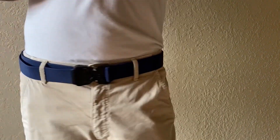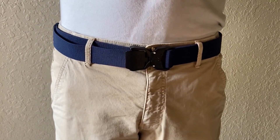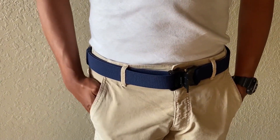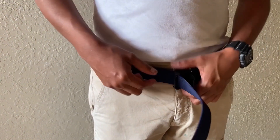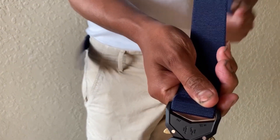This Jukmo tactical belt is really well made from high quality materials. It has a comfortable fit and the heavy duty buckle works well. It has a simple, functional, and durable design. This belt is perfect for military personnel, hikers and campers, law enforcement and security professionals, or anyone who needs a reliable durable belt for everyday use. Hope you liked my review — thank you.